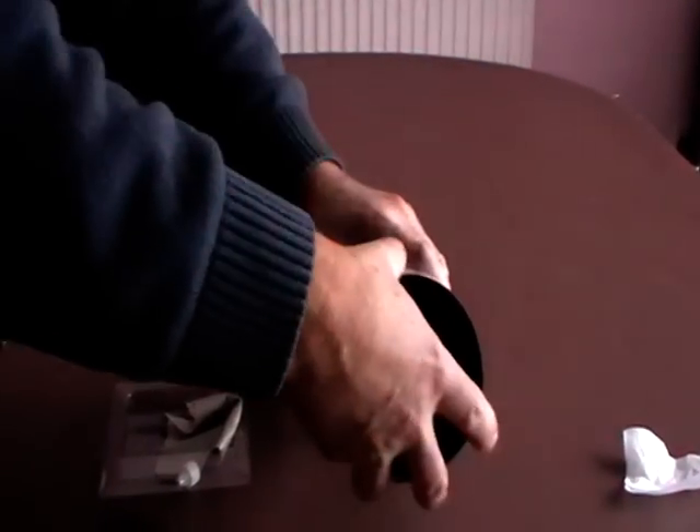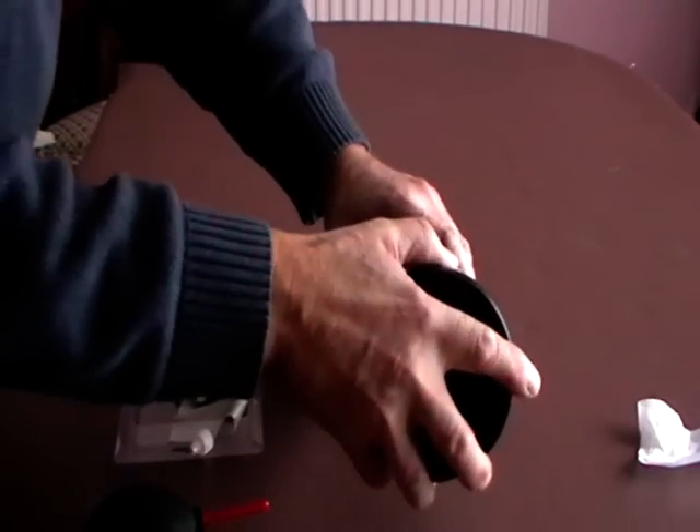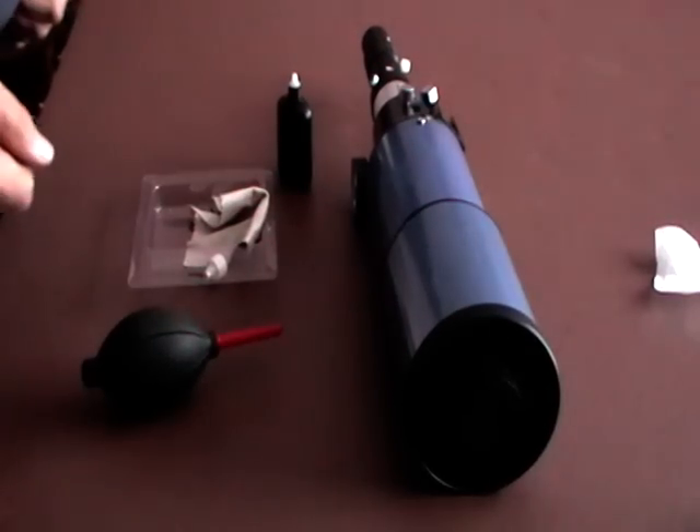Refit the dew shield. Refit the lens cap. And that's it — the job's done.